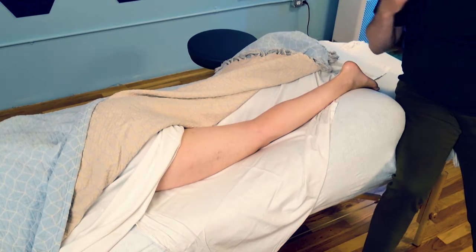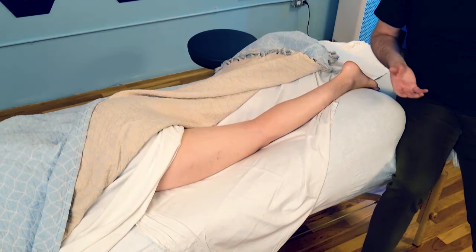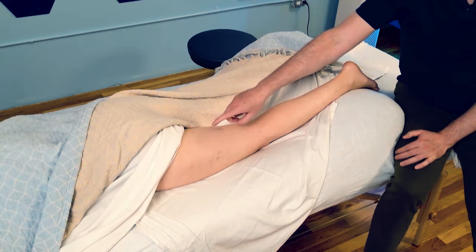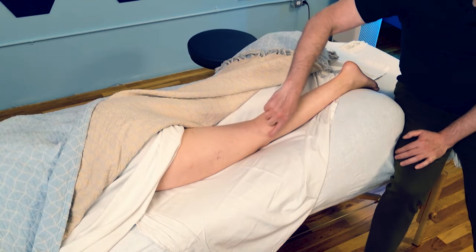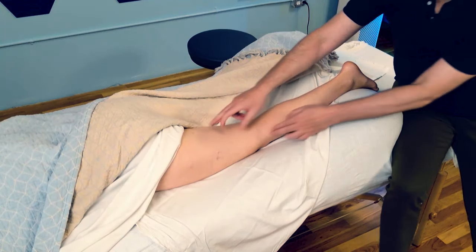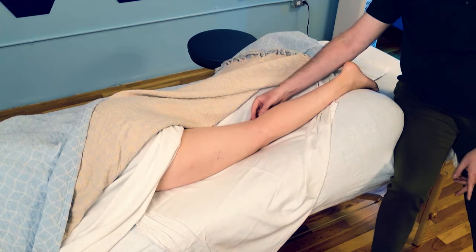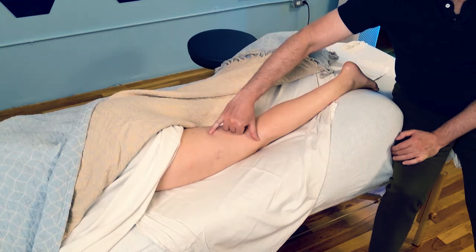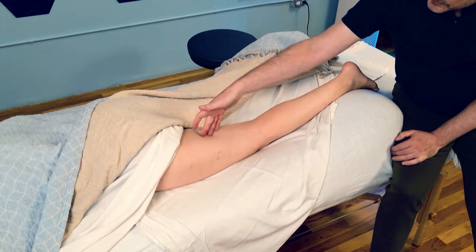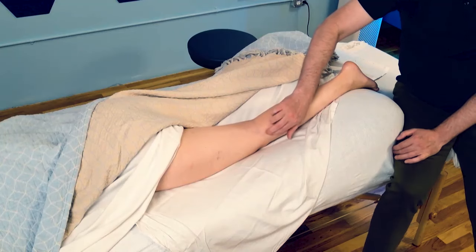Biceps femoris — like the Latin term biceps — means muscle with two heads. Triceps is three heads, quadriceps is four heads, biceps is two. The long head attaches where all the hamstrings attach up at the ischial tuberosity and comes down and inserts into the head of the fibula. However, there is a second head that starts in the middle of the femur on the linea aspera, comes down, and attaches at the same place — the head of the fibula.